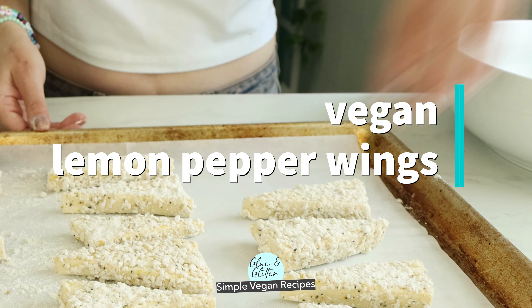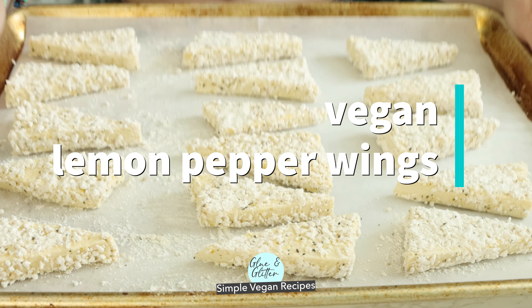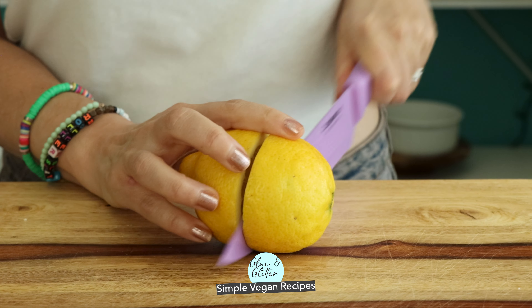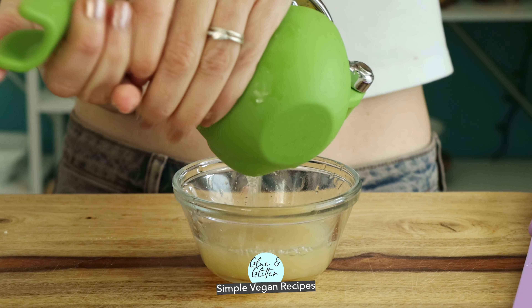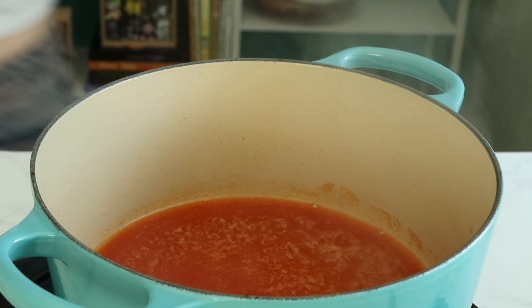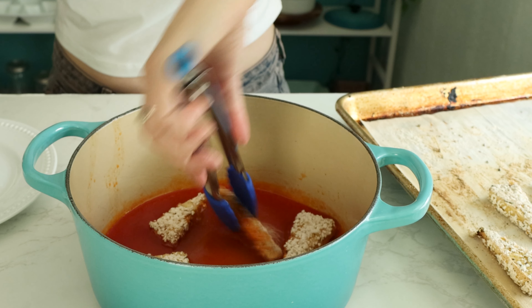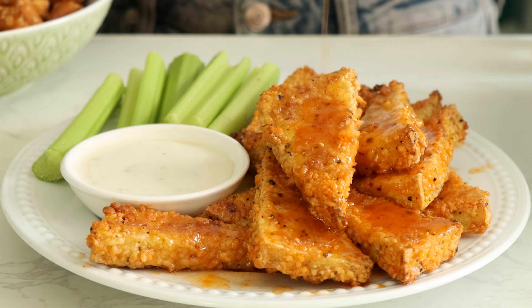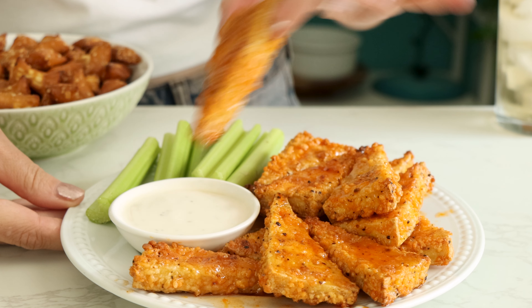Crunchy vegan lemon pepper wings tossed in an amazing vegan hot honey glaze is gonna knock your socks off. I'm from Atlanta and here we do our wings wet — that means we smother our wings in a buttery sauce and drizzle even more of it on top. If you'd rather not use the extra sauce on top, no worries, you can pass it on the side to dip. You can even make this without the glaze if you want, and I have those directions on my website.